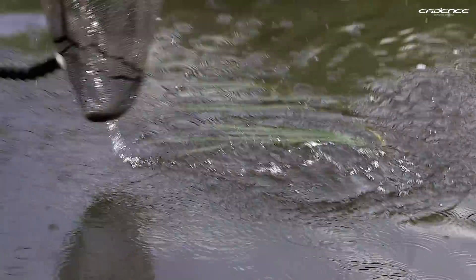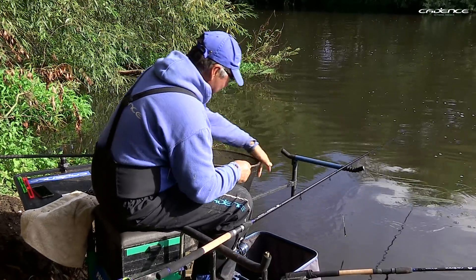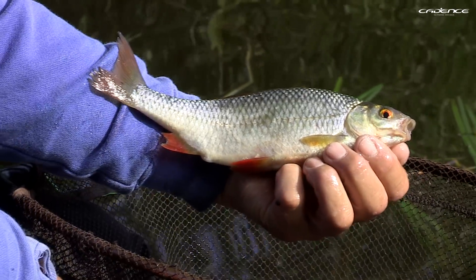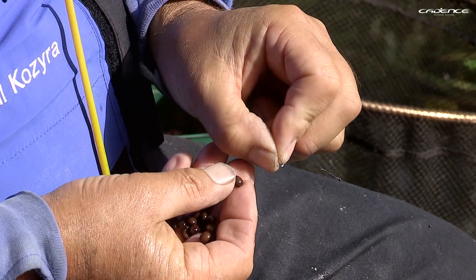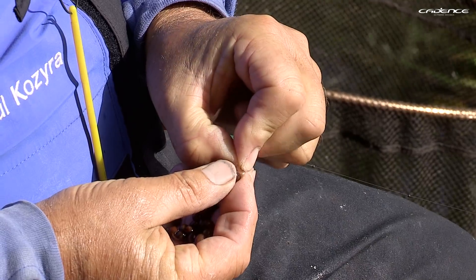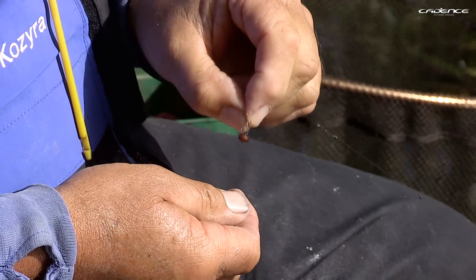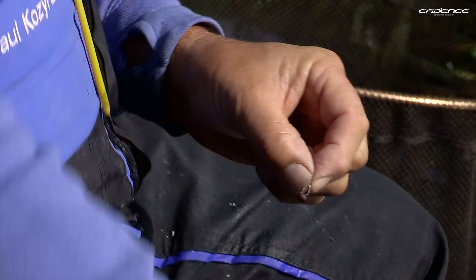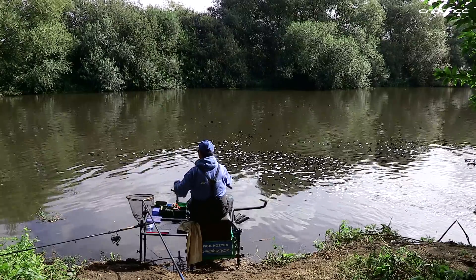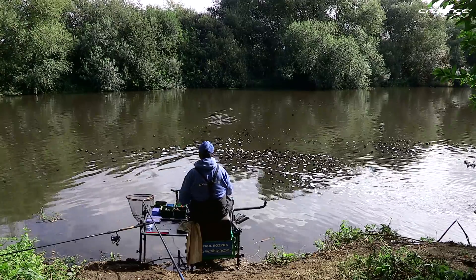I'm going to net this one — we don't want this falling off. This is really what we've come for, we're just starting to get a bit better fish now. And there you go — a prime example of the plump roach you can catch on a tare. Today we've got a 14 barbless hook on and it's perfect for these tares. Once the roach get tuned in to these seed baits, they're not bothered about a hook — all they see is that seed. So you don't have to worry about using small hooks when tares are concerned.